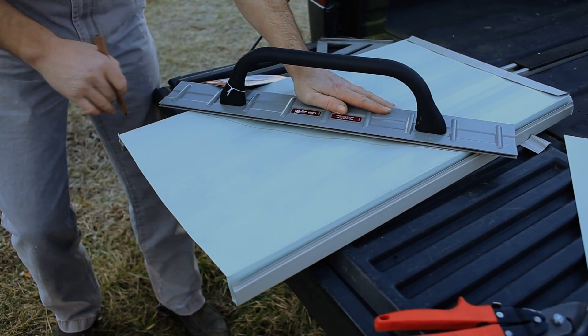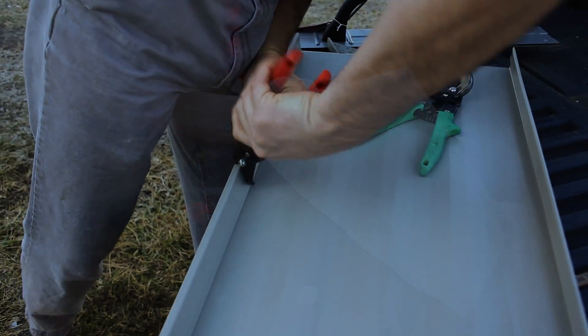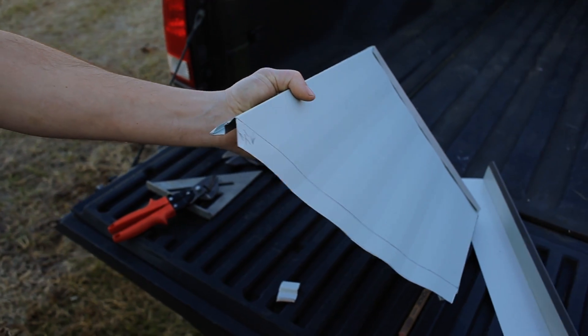Here we see Daniel demonstrating how you can cut a panel at an angle as well, for when you have to set a panel in a valley or any other part of a roof.